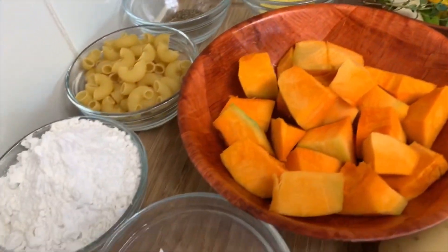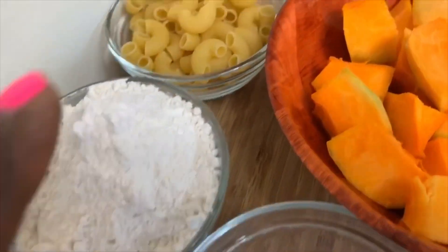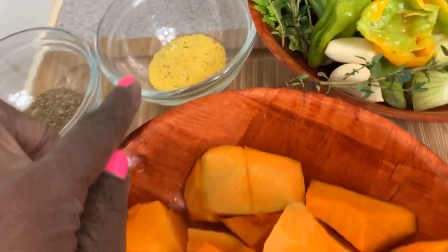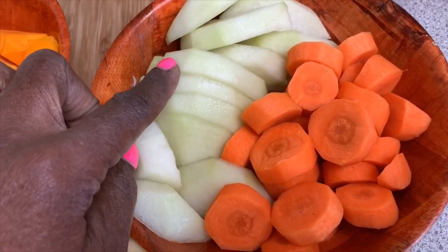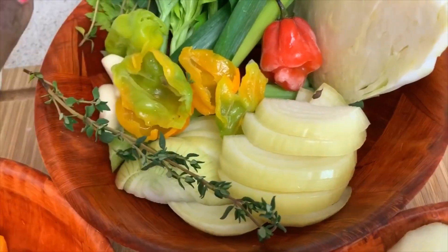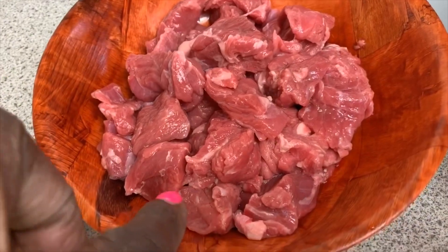Here we have: salt, flour, macaroni, thyme, all-purpose seasoning, pumpkin, Irish potato, cho-cho — better known as Christophene — carrot, seasoning pepper, celery, thyme, cabbage, and our beef.